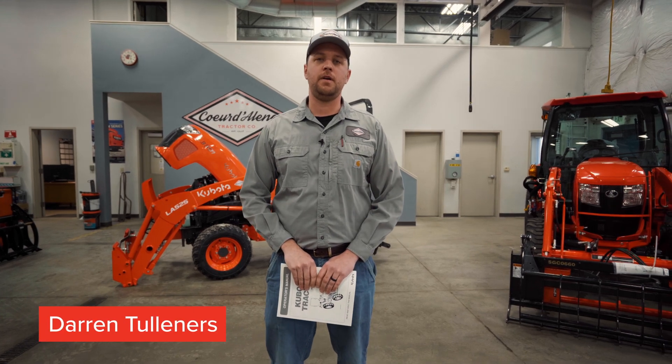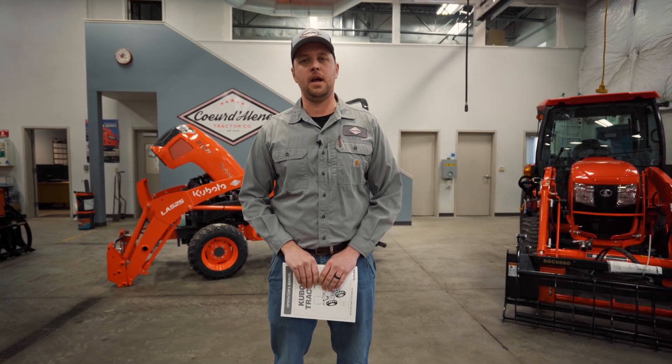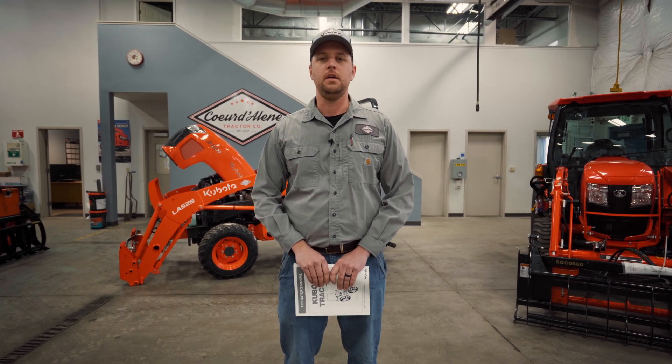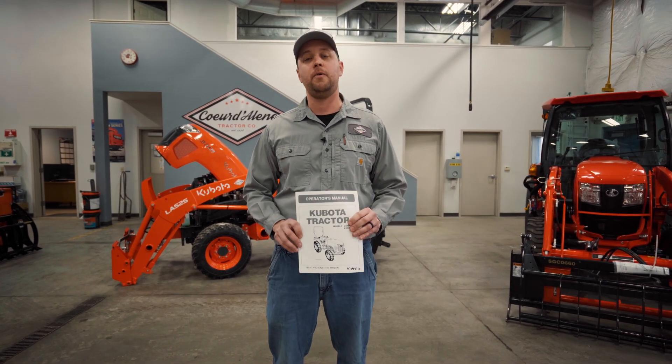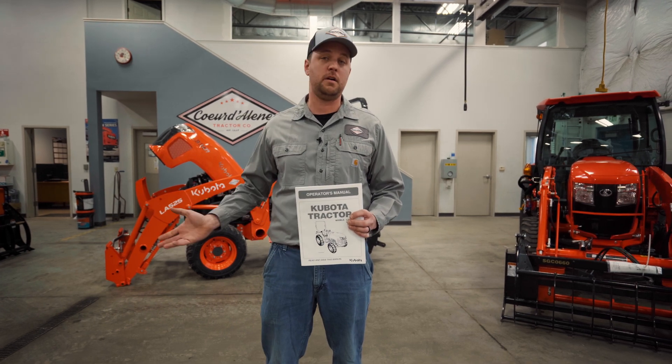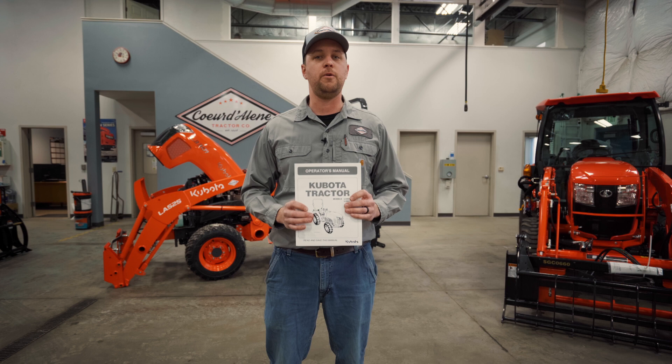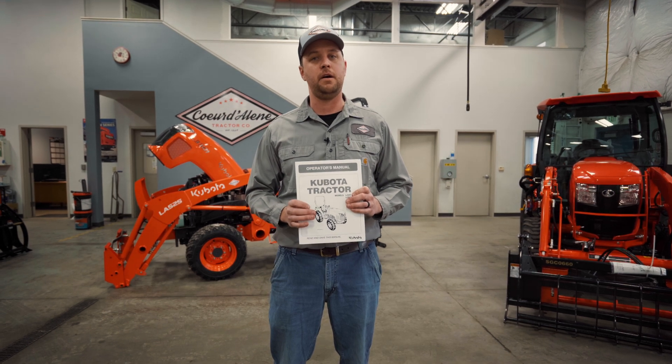Hi, I'm Darren Tolliner, Service Manager at Coeur d'Alene Tractor, part of the Adams Tractor of Spokane and Lewiston locations, as well as Boundary Tractor of Bonners Ferry. Anytime we're going to try utilizing any systems on our tractor, it's important to always consult your safety manual and review it thoroughly before you actually attempt to do anything on your tractor by yourself.